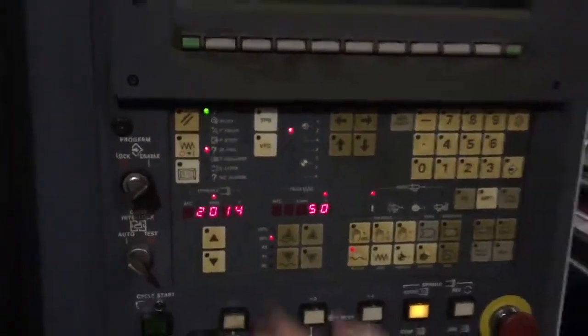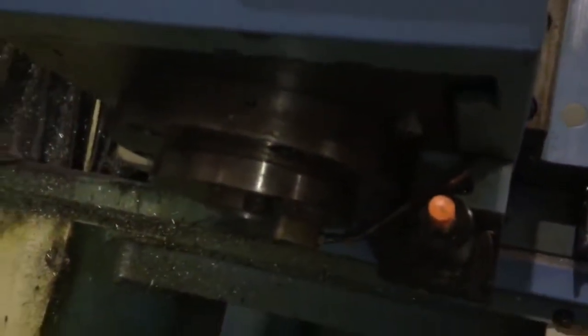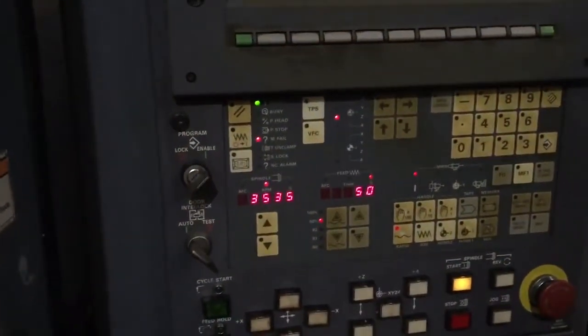Going up — nice and quiet. We're going to see the RPM. That's 2,000 RPM right here. It goes up to 6,000. That's 3,500 RPM.